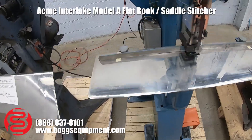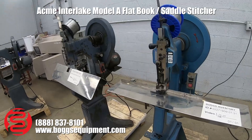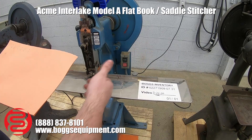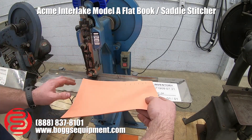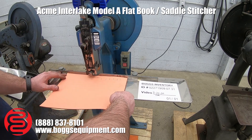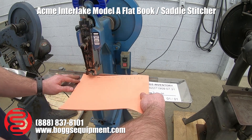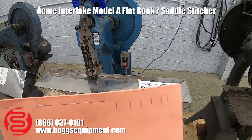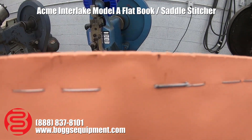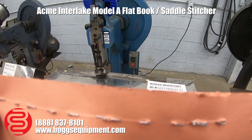I'll demonstrate it operating. So as you can see, I went along the spine, stapled — staples went through and crimped.